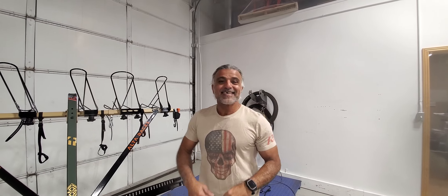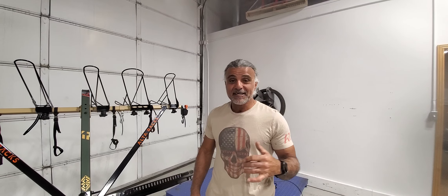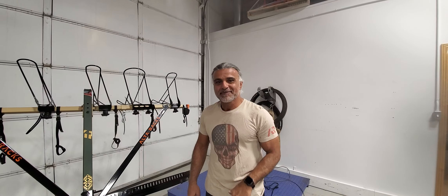Hey guys, Ali from Alterax. How are you? Hope you have an awesome day. We're here May 4th — it's actually snowing, believe it or not. It's super cool. We've got POW looking forward for tomorrow morning.